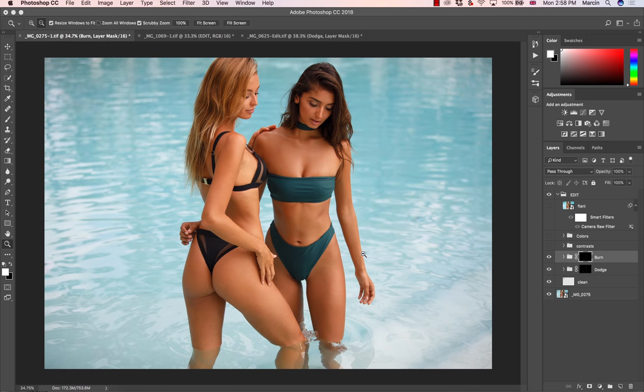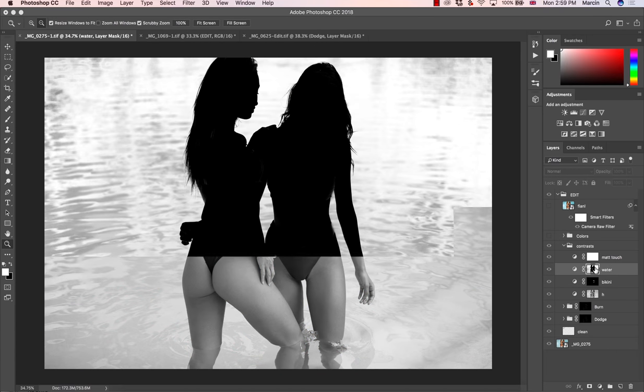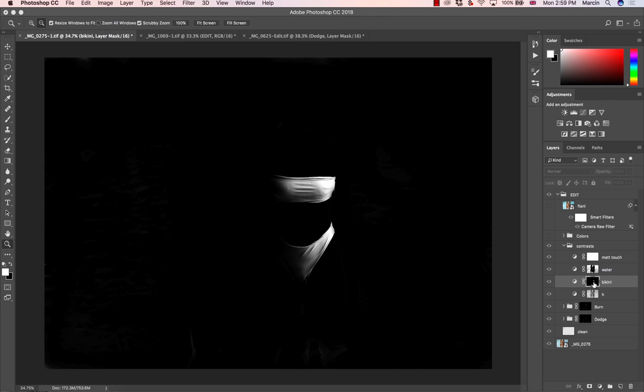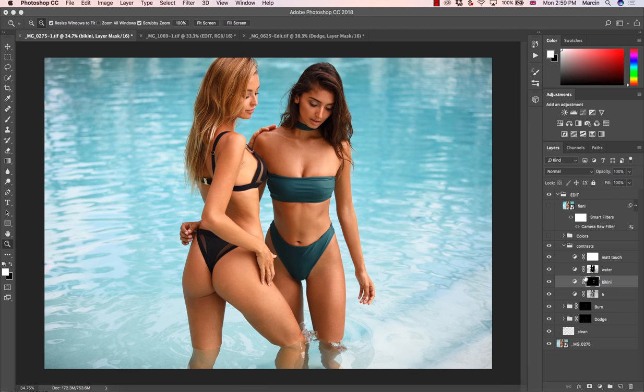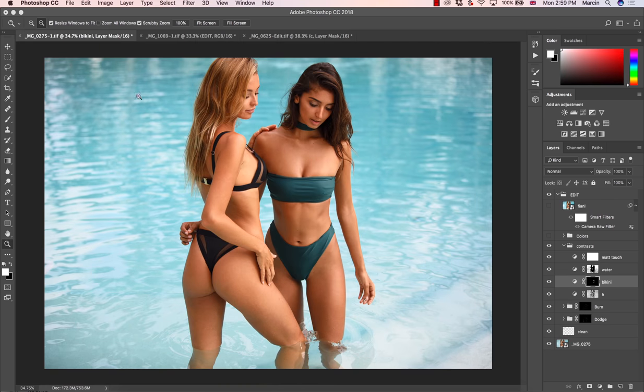So we have two steps done: first, the camera raw filter, and second, cleaning up including dodge and burn. Once that's done, the major process is complete and I usually jump to contrasts. For contrasts, I often split my mask for highlights and separate elements — for example, using color range for water, or to brighten up the bikini. It always depends on the image whether we need to be more precise or not. This is the third step: lights.